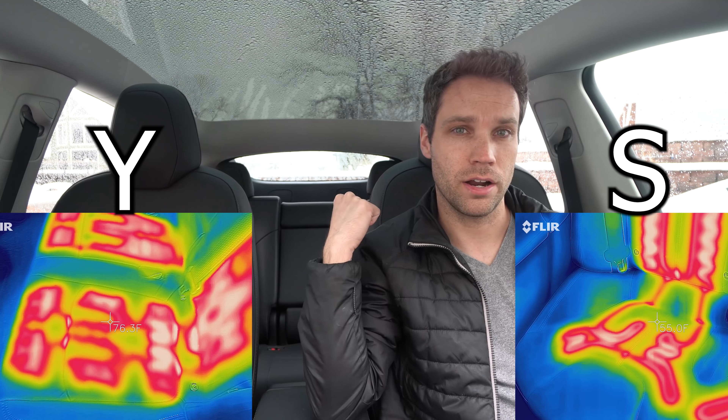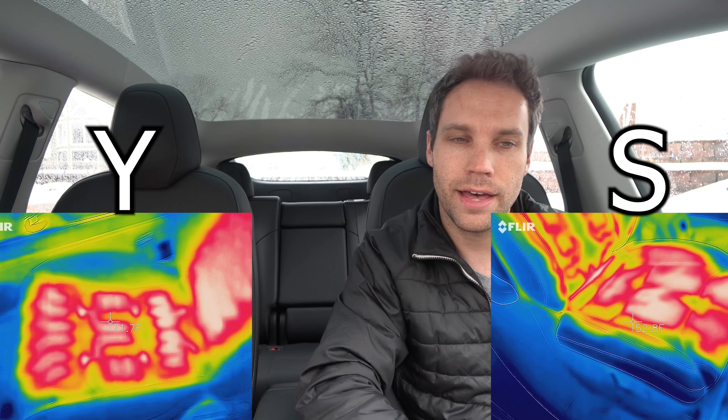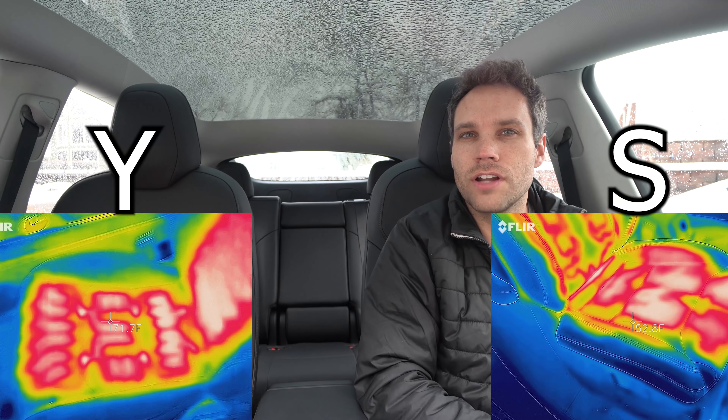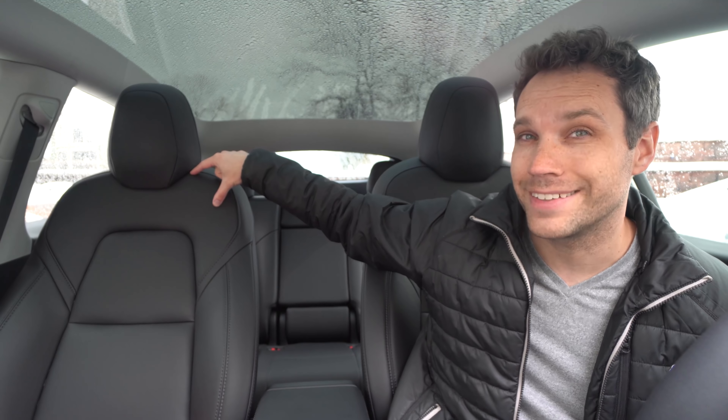It is kind of nippy in here — 25 degrees outside — but my butt and back are nice and toasty from the heated seats. I definitely think in the rear of Model Y versus Model S, the coverage for the butt is actually better in Model Y, as well as the seat backs themselves. The second row is probably a little better than S. However, for the front two seats, S does have those side bolsters heated, and this gap on Y is not heated while in S it is.